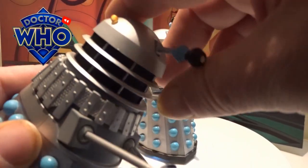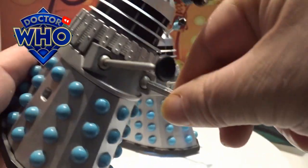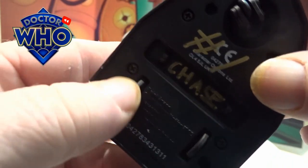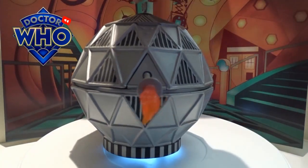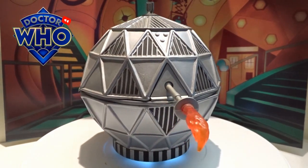The articulation is the same with these Daleks — spinny head, ball joint on the gun arm, ball joint on the plunger, and they've got a front caster on the wheel and just two static forward-and-back wheels on the back. Now let's move them out the way and bring this Mechanoid in.